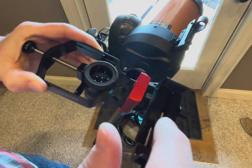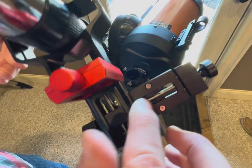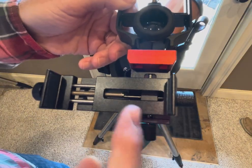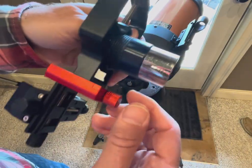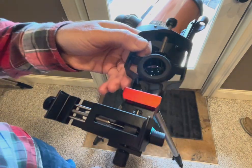It's all metal construction with really nice metal bolts for doing adjustments. This adjustment down here moves the phone forward and back, this one just tightens the phone in the clamp, this one moves it left-right, and the red one down here moves it further away or closer to the top of your eyepiece.